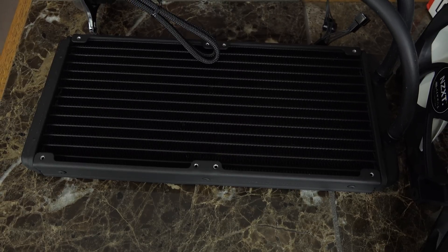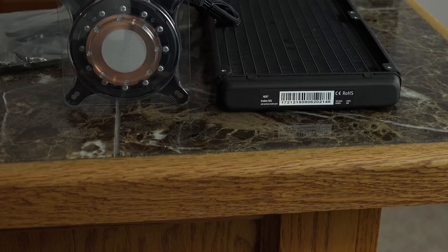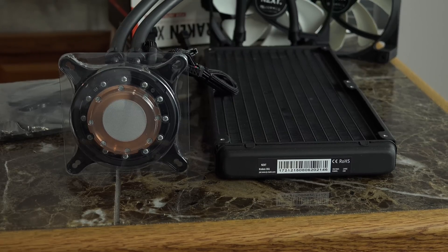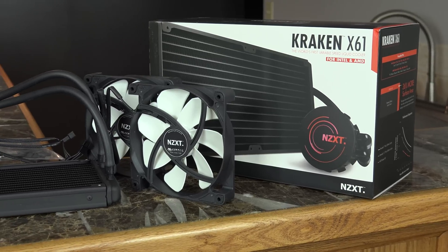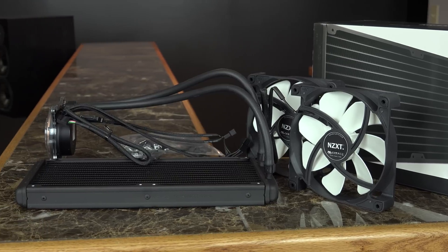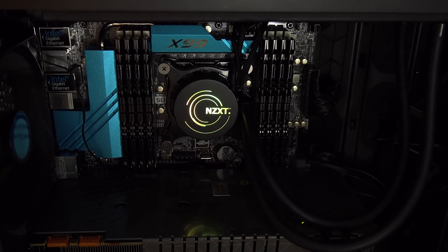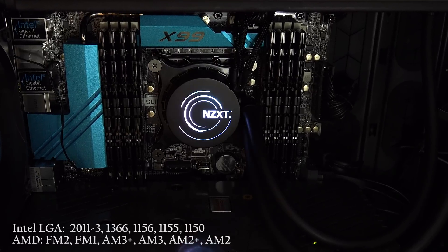The Kraken X61 is a 280mm all-in-one liquid cooler. It's advertised as the world's first variable speed liquid cooler that aims to provide silent computing at light loads without sacrificing top-end performance. It comes with 16-inch tubing for more flexibility during installation and premium black sleeved cables. It has hue-controlled RGB lighting on the main CPU block that can be easily customized through the CAM desktop software to match any color that you need, and it comes with a 6-year warranty.